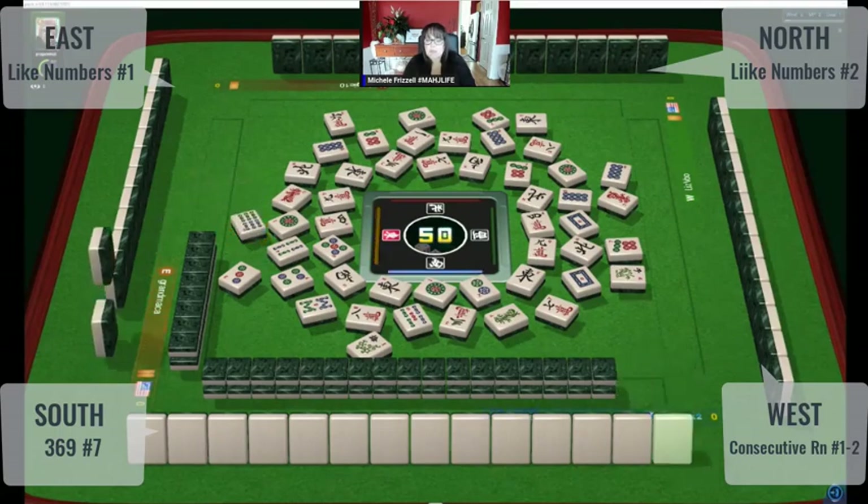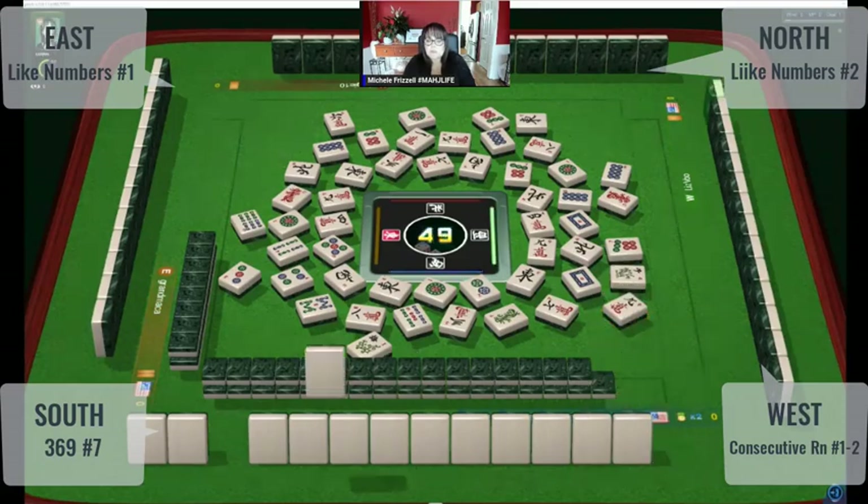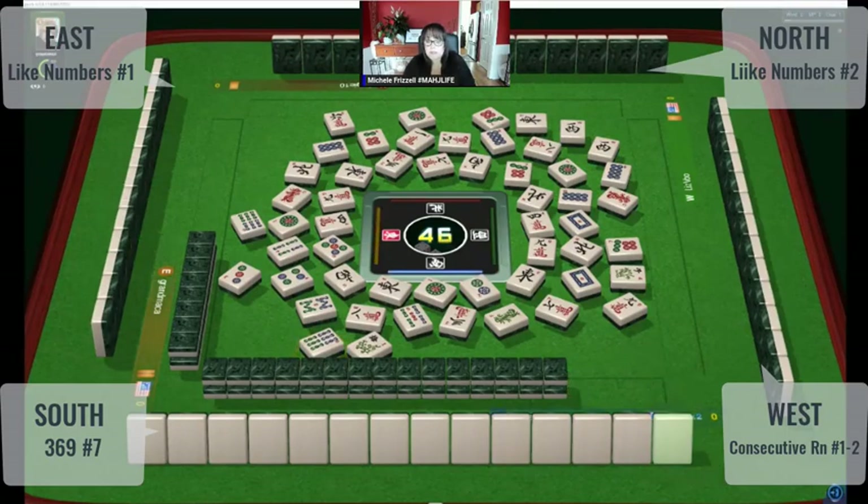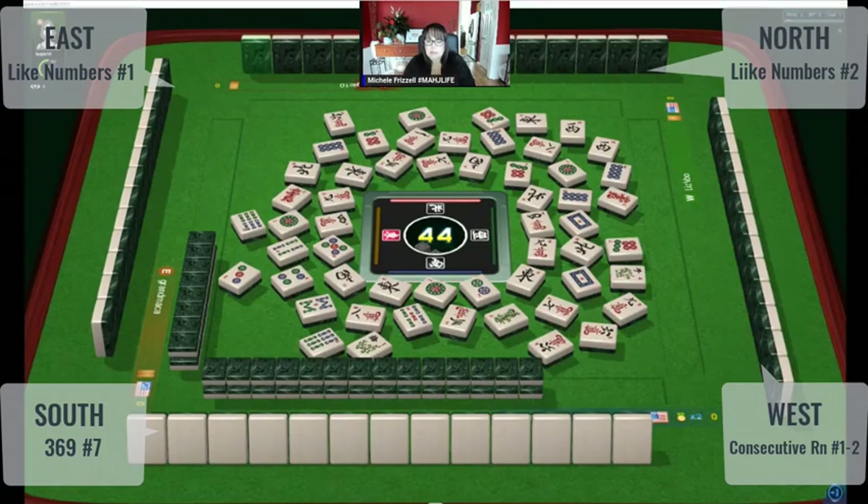Six bamboos. Now there's one of each suit of sixes out and nobody took them, so maybe not three-six-nine. West wind — there are three cracks out too. West wind. Six bamboos — another six out, there was a hesitation on that. Six characters. Six characters again.